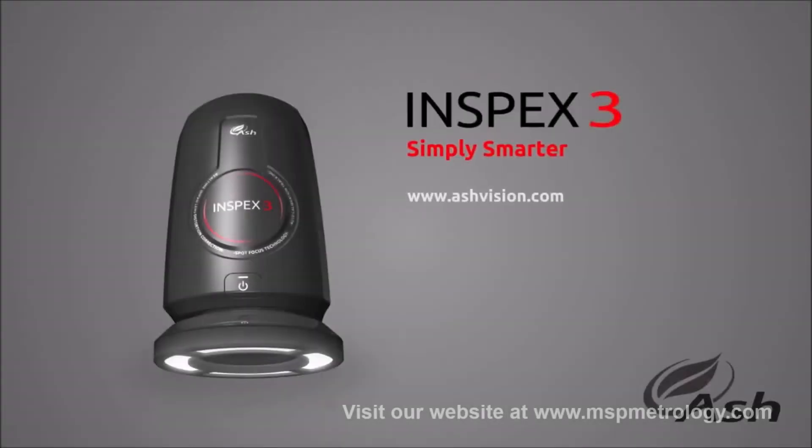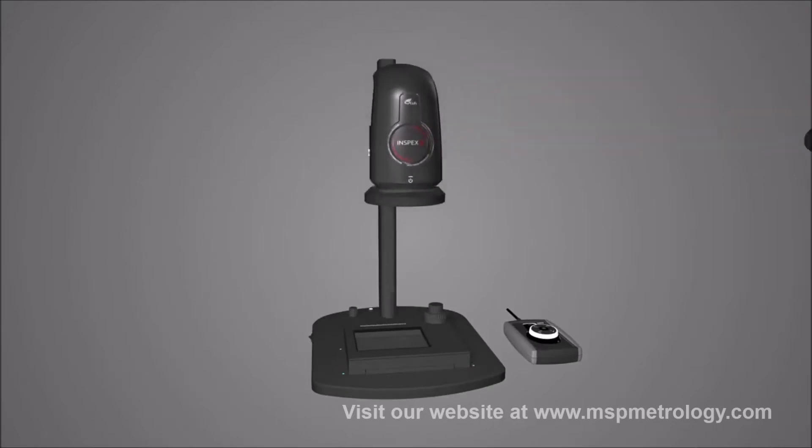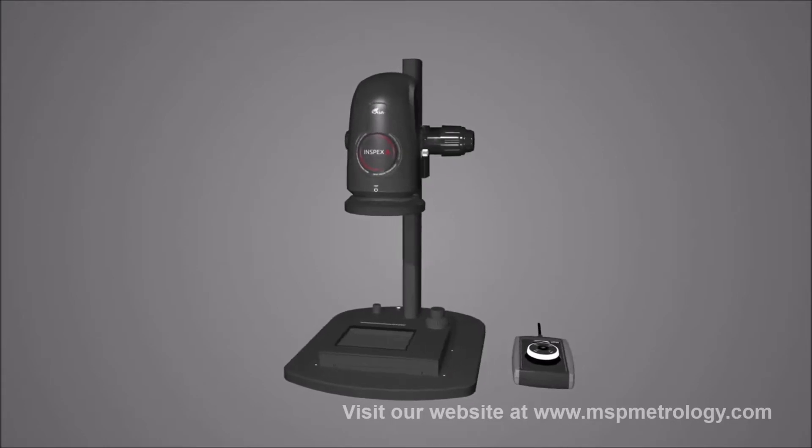InSpecs 3 Digital Microscope from ASH. InSpecs 3 is a powerful, flexible and intuitive HD digital microscope designed around ASH's new 30x HD camera module.